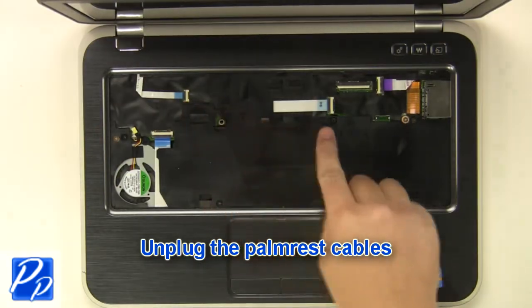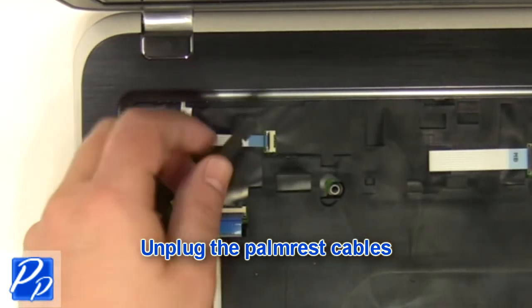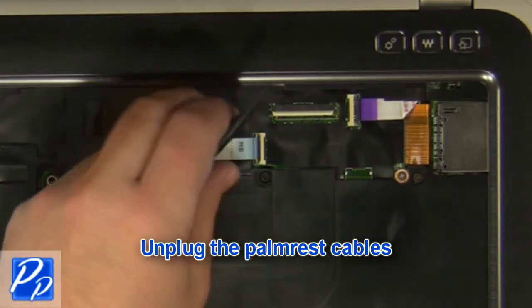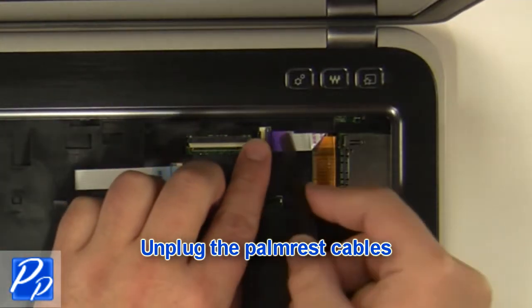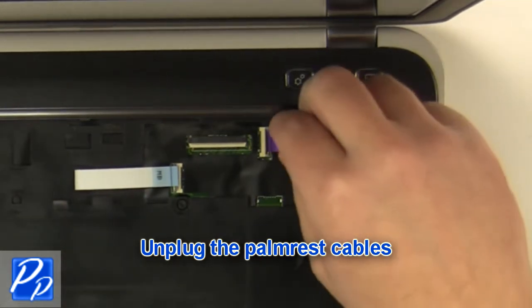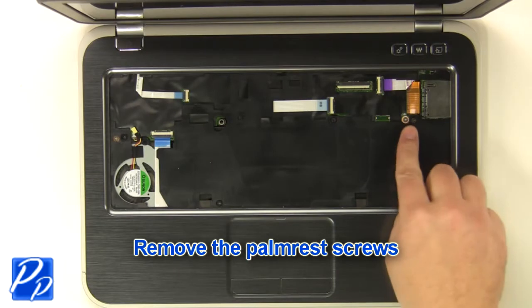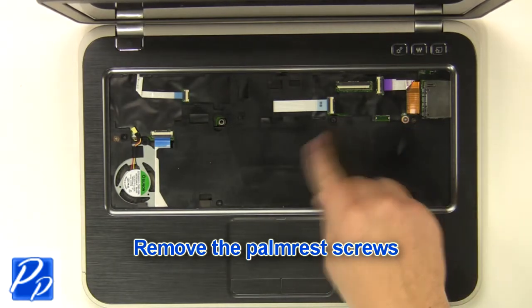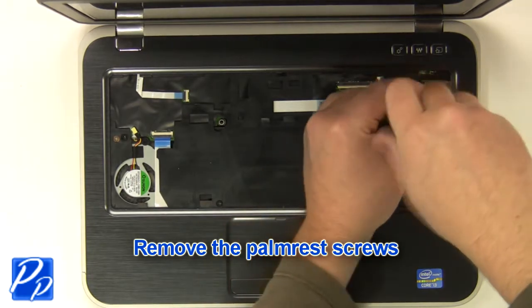Unplug the palm rest cables. Remove the palm rest screws.